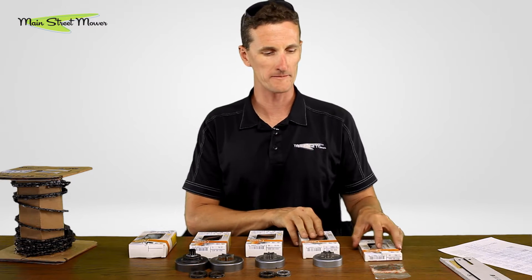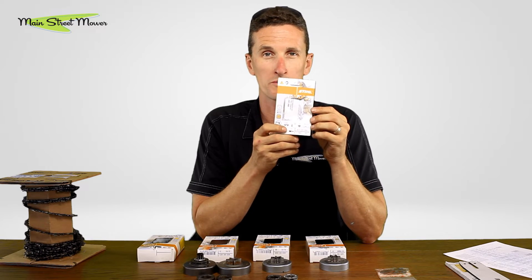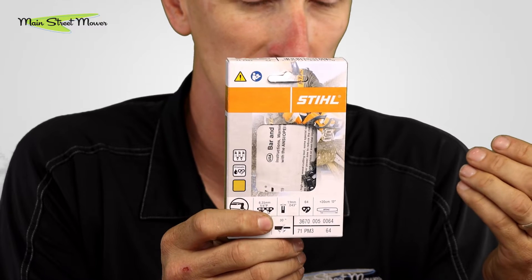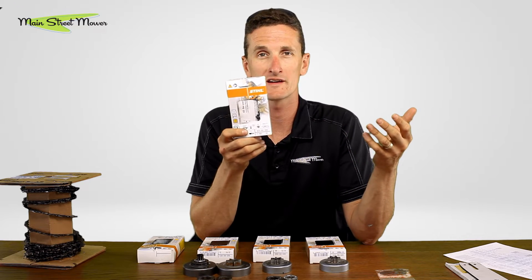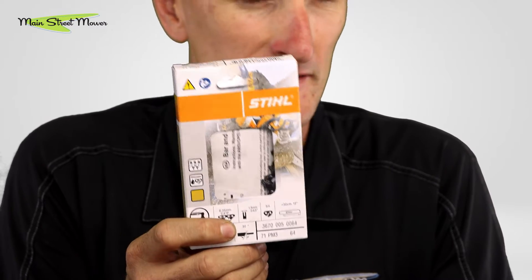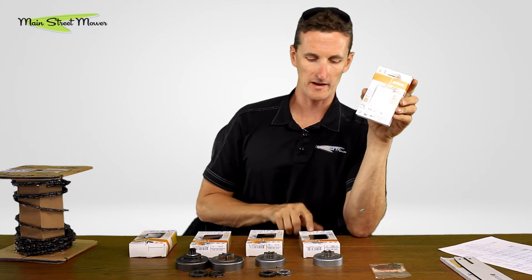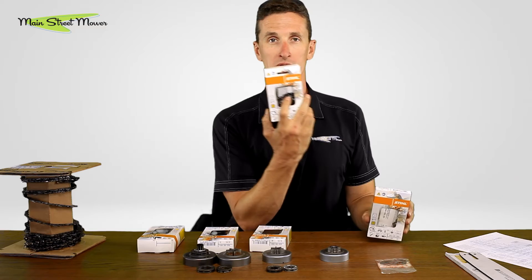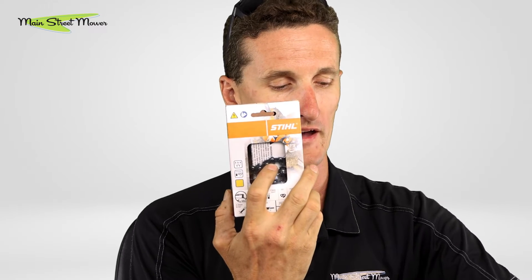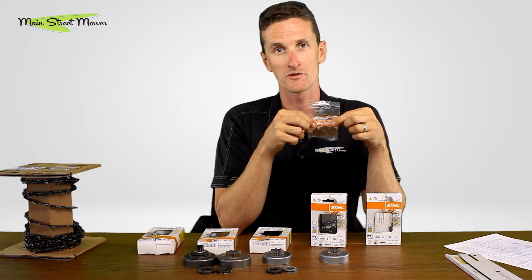Another example: say you have an HT 105 pole saw that comes with a quarter-pitch chain. If you're cutting sandy material and wearing the chain out quickly and want to switch to a 6144 chain — a different pitch — the pitch of that chain does not match the existing sprocket. In that case you're going to have to change your sprocket, your bar, and your chain.